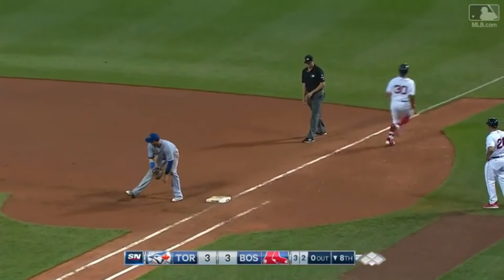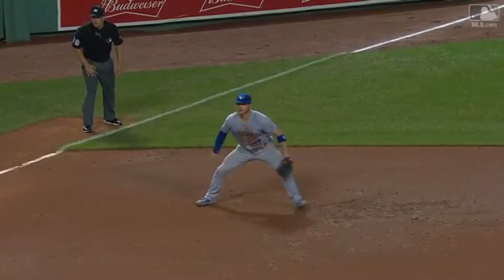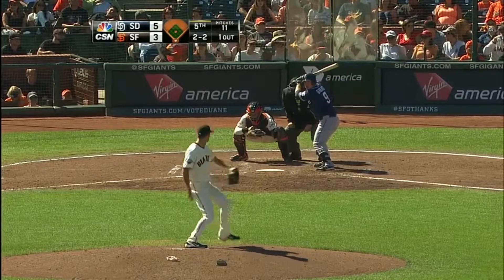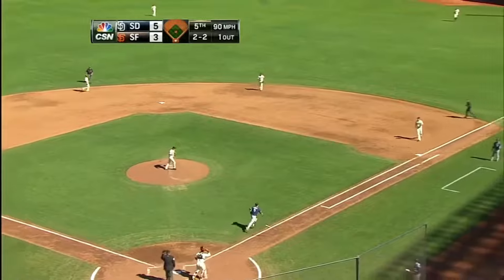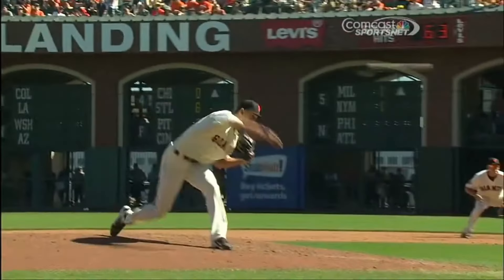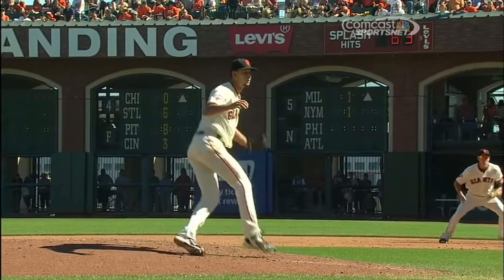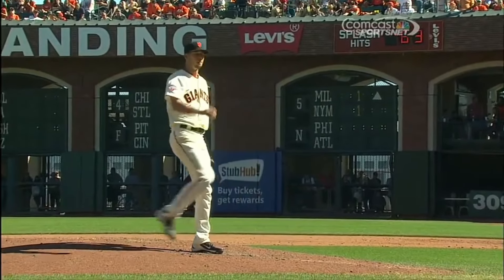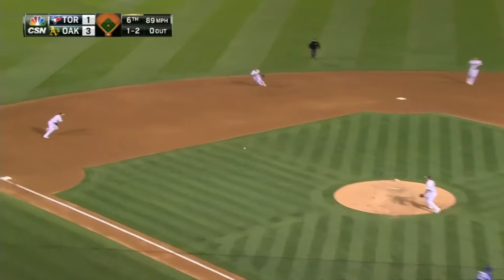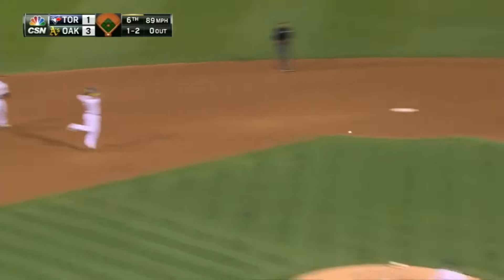A bouncer toward third — bare-handed, Donaldson throws him out. Watch how he slows down as he gets close — his body's under control so he's able to keep his eyes steady. Look at that — he bare-handed it, then made a low throw, then looked at his hand. A closer look — one hopper. It looked like it just caught him. And that one off Sonny Gray rolls toward Laurie, who scoops with the bare hand and throws.